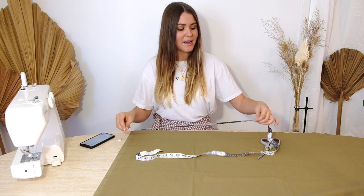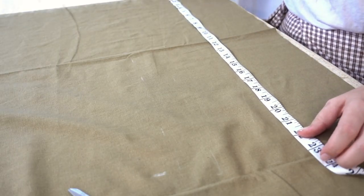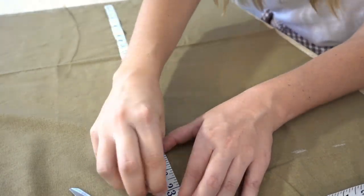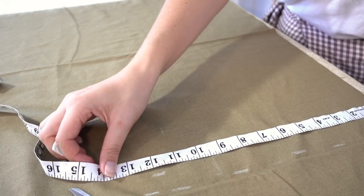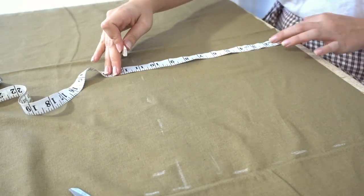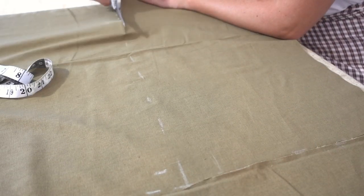We're going to grab our fabric chalk, fabric scissors, and the measurements we wrote down. When you lay out the fabric, start measuring and cutting from one corner and working your way across — that way we're being resourceful and not wasting too much fabric. For the width of one panel mine ended up being 23 inches. I'm just going to put a mark at 23 inches, then put down the height mark of 11 inches, find the corner where those align and that will be my rectangle. If you have wonky edges, draw a whole rectangle and cut off those edges.